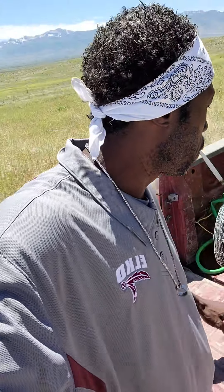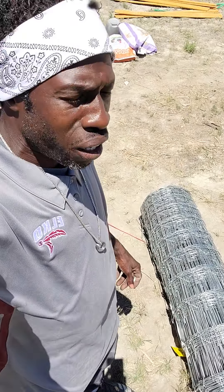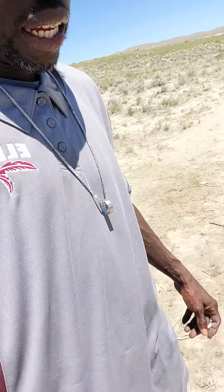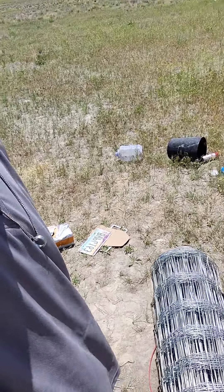Now a nice sturdy fence — this is three hundred and thirty feet. I remember last time I just laid it flat like this, opened it up, and just kicked it until it rolled out.